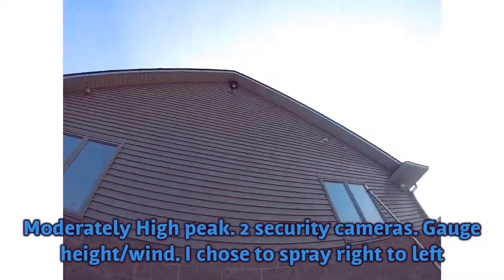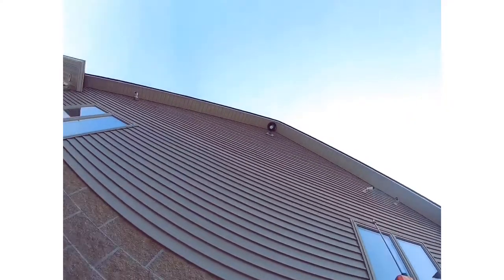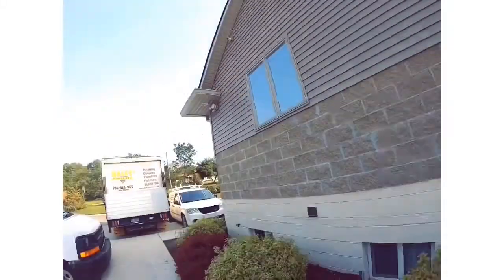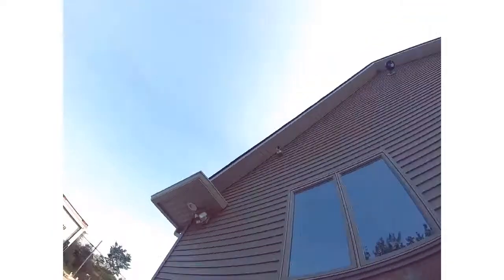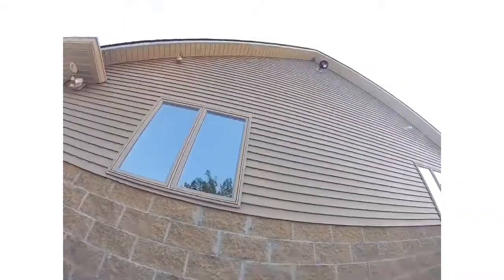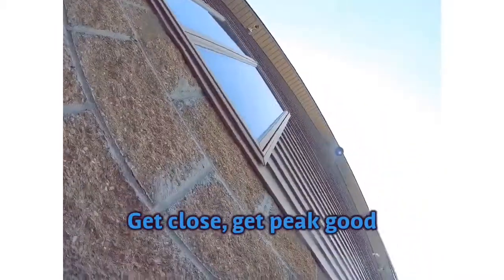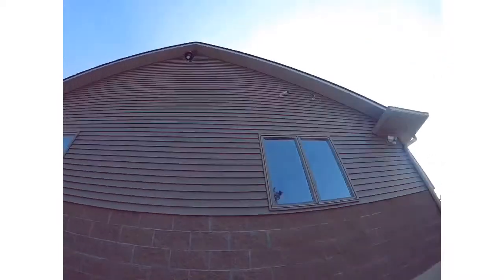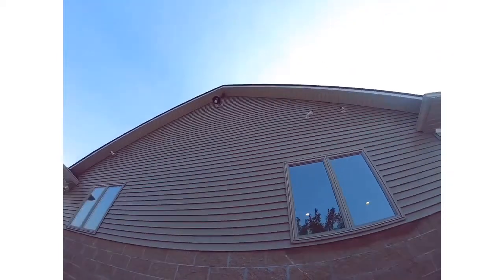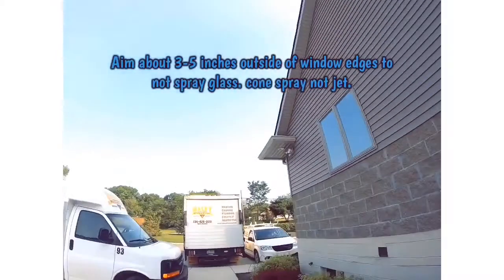We're on the high side now — there are two security cameras here, so you definitely want to watch for people walking around. You want the full jet stream at the highest pressure and be really tight in the crease of the eave. Make sure you get that peak that extends out really well. Also get that light housing above — wasps like to make nests in there. Once again, stay three to five inches outside the windows so you don't get anything on the glass.